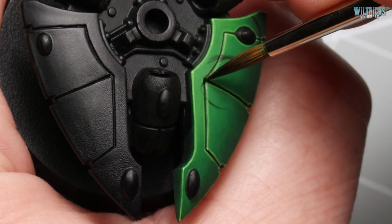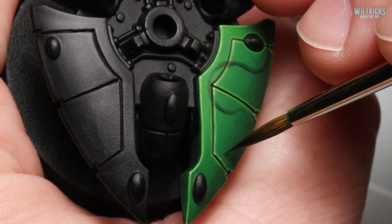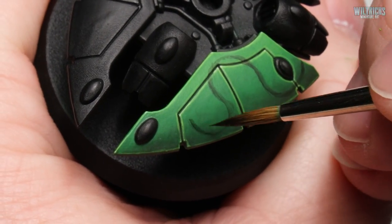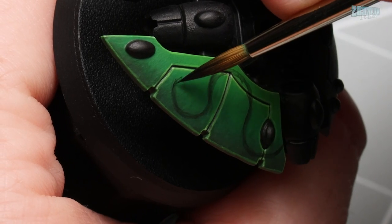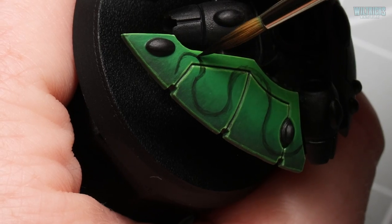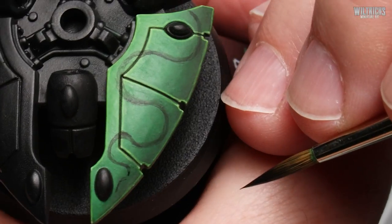I'm going for quite a bold stylized pattern on my Biel-Tan Aeldari and I want the design to take up a lot of the available space. But you can paint the thorns in any style you want. You can easily scale this design up and down depending on what you're actually painting. The method will be exactly the same but it works really well on large flat areas like the Aeldari grav tanks or these weapons platforms.